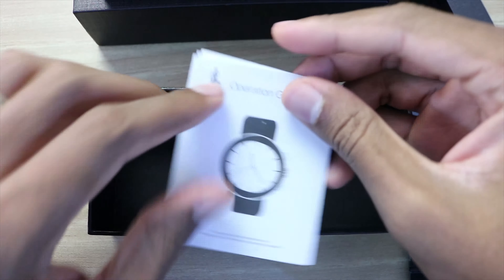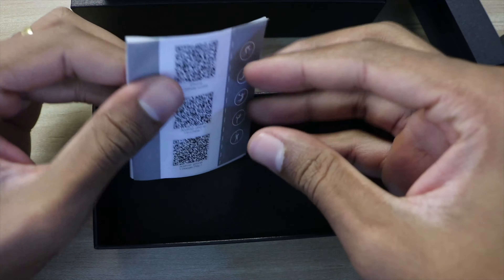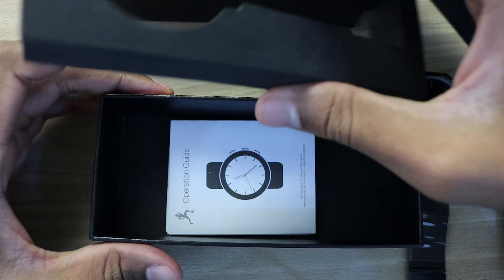You have the instruction manual, the operation guide, and you have the QR code to download the application for this product.